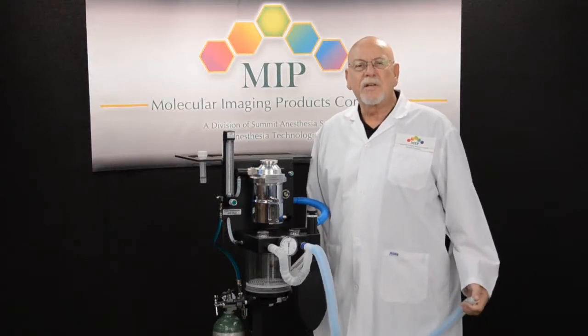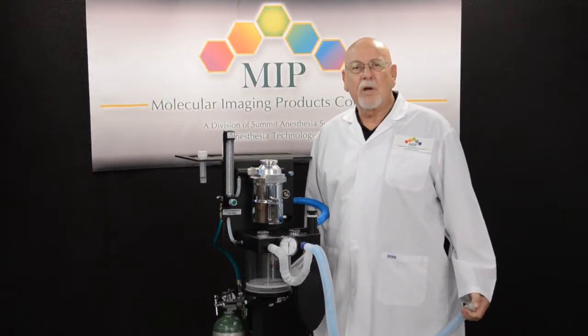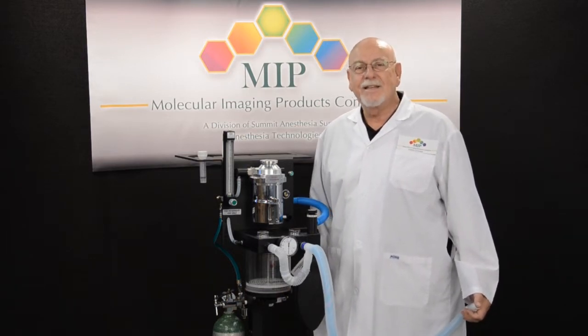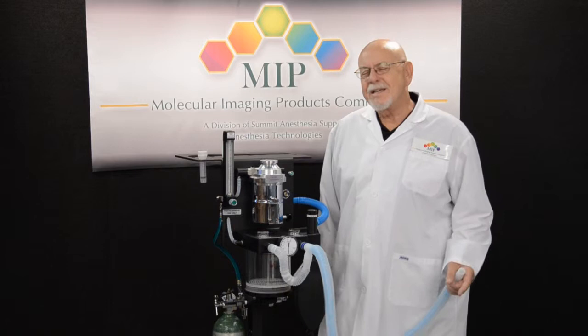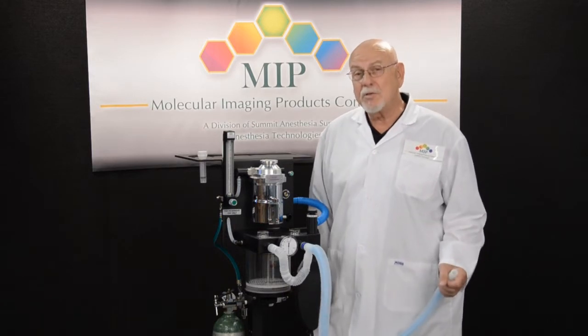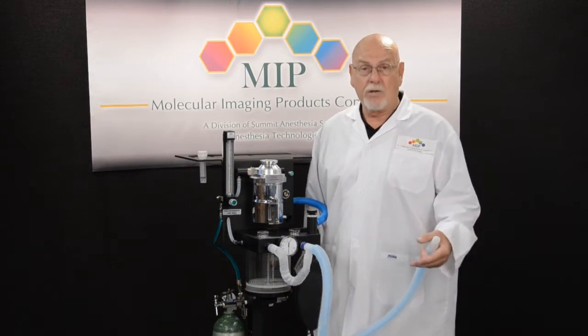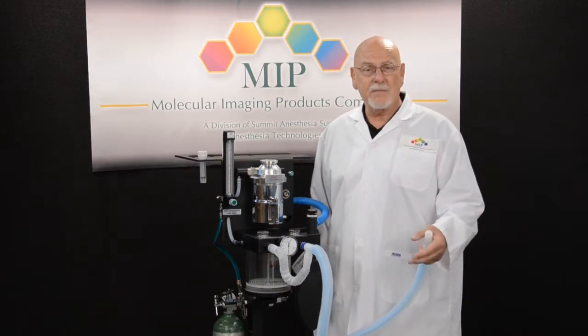My name is Jim Houts. I'm president of Molecular Imaging Products Company in Bend, Oregon. I'd like to demonstrate the 10-second test to you. The 10-second test is probably the single most important test that the user of the anesthesia device can do before you have the animal hooked up on the anesthesia machine.